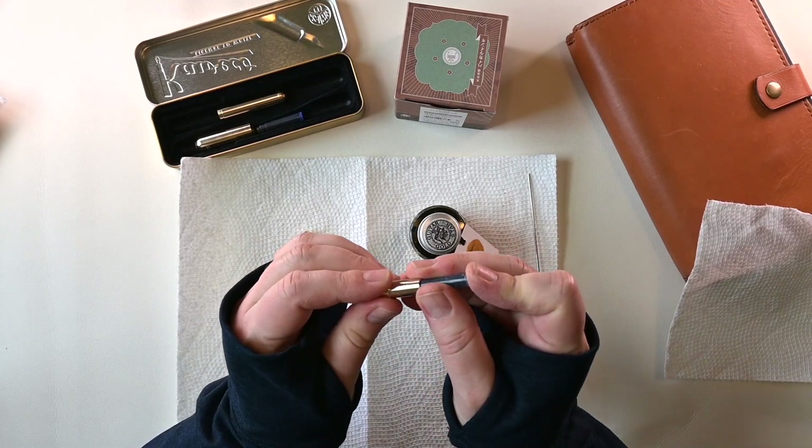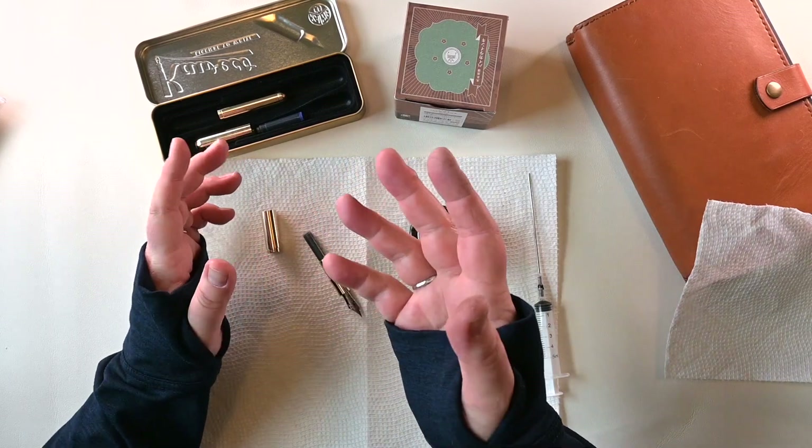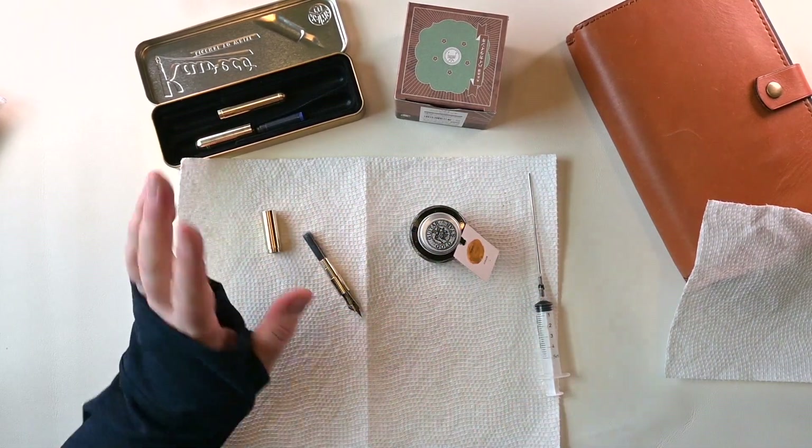I guess I could have taken the middle part off too just to make sure it fits in there nice and solid. Now I gotta let the dog in because he's barking through the window at me. Hang on just a second.